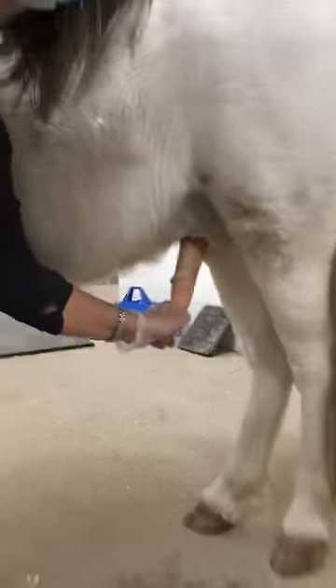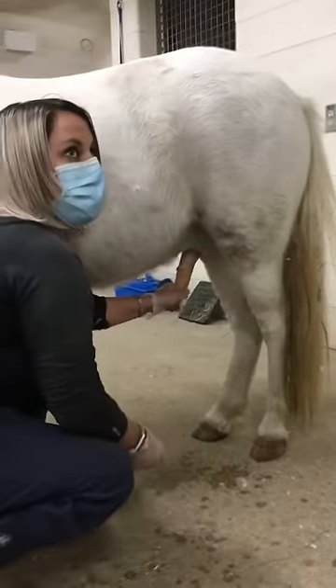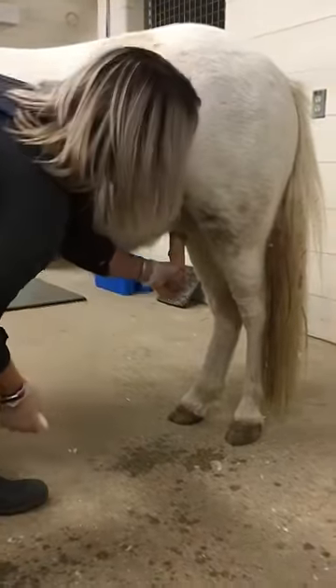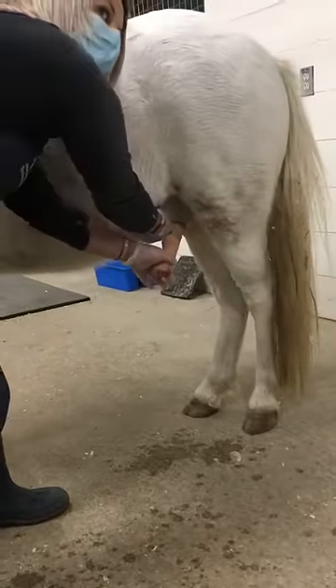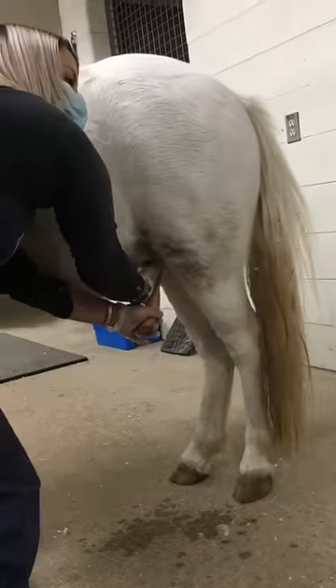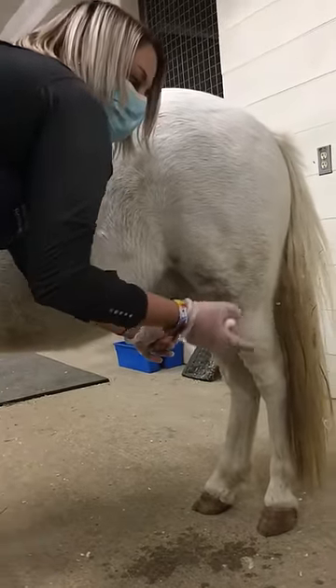As bad as my thighs hurt right now from a really hard day working with horses, and I want to squat completely, I'm not going to do it. So, not just the actual chemist itself, but the sheath. Way up here in the sheath — seriously, this is nasty. Disgusting up there.